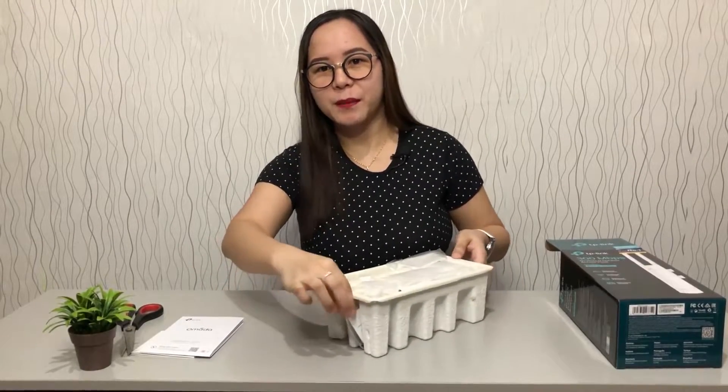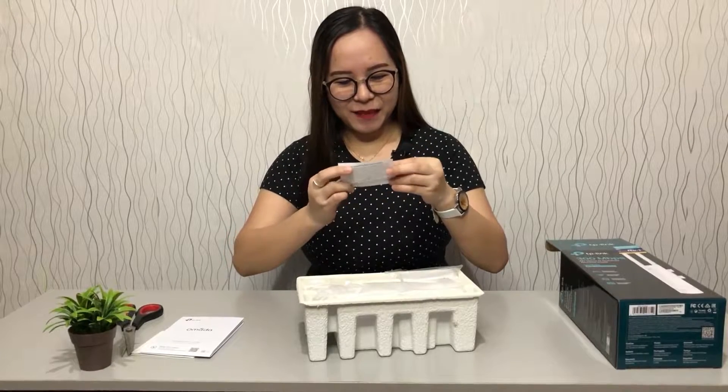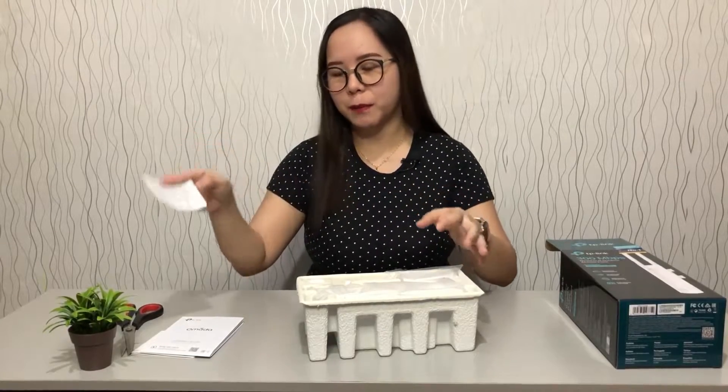I also noticed there's another piece of paper here. I'm just gonna check this one first. It's the Public License Notice — GNU General Public License.